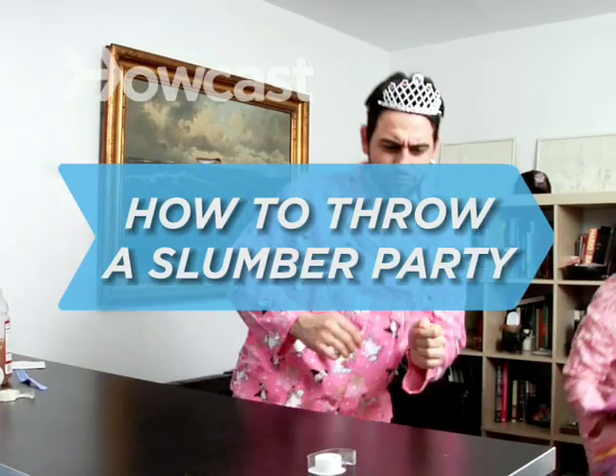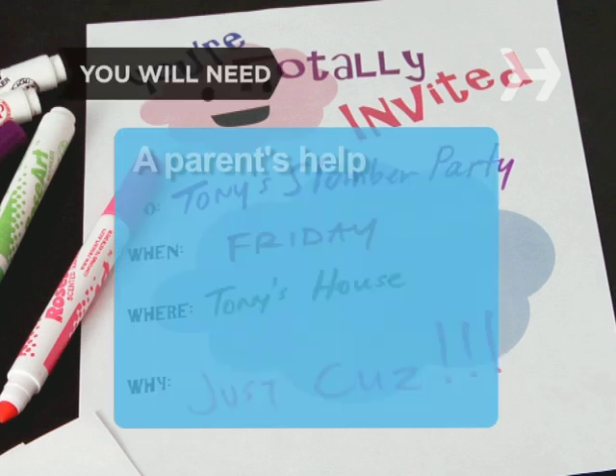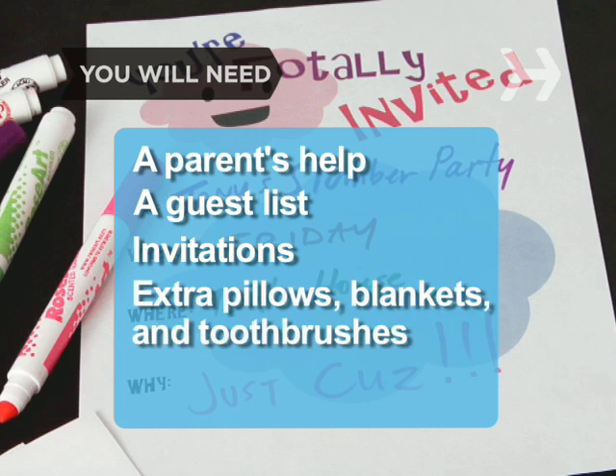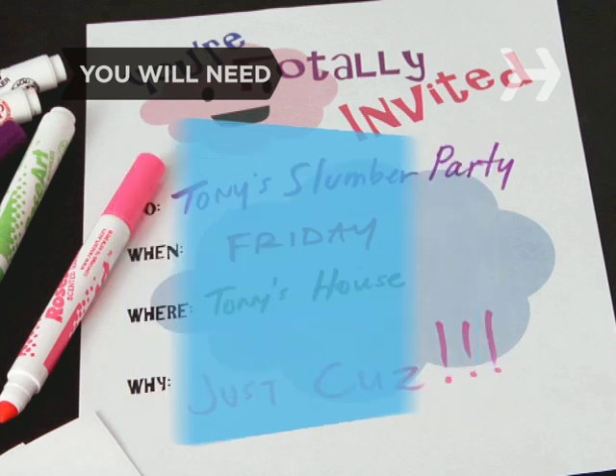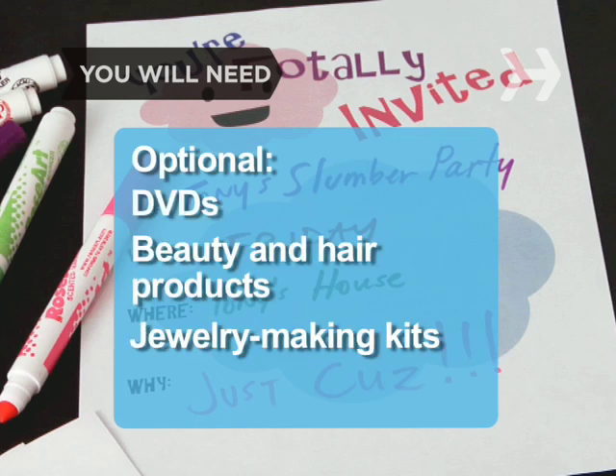How to Throw a Slumber Party. Slumber parties can either be really cool or really lame. Make sure yours is the fun kind. You'll need: a parent's help, a guest list, invitations, extra pillows, blankets, and toothbrushes, food and beverages, DVDs, beauty and hair products, jewelry-making kits, and music.